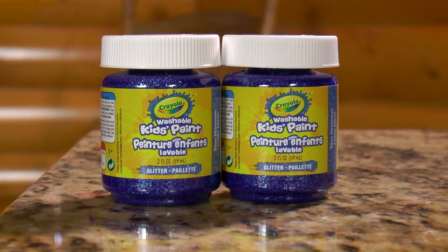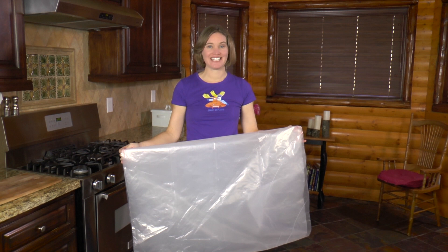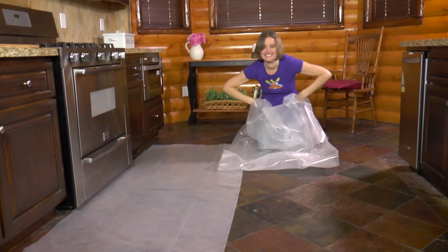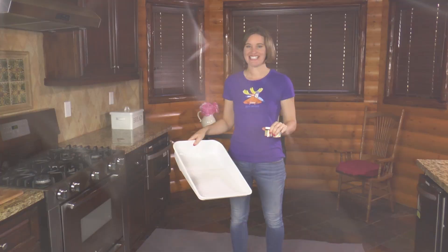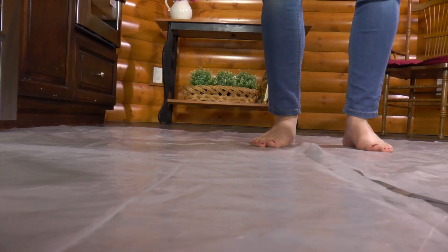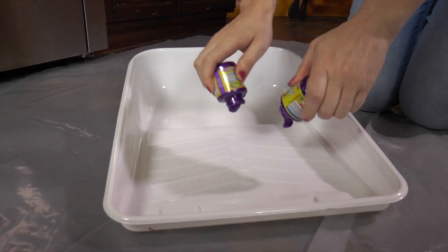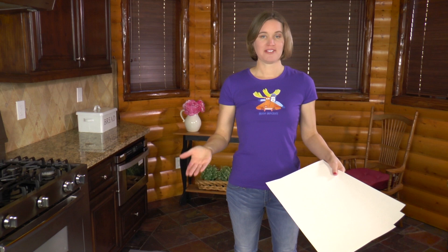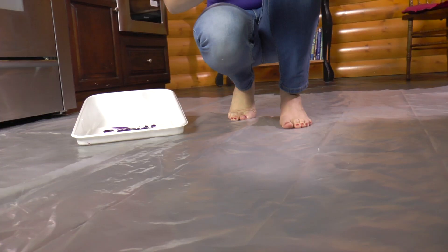For the first step, let's put down the plastic sheeting so we don't get paint all over the kitchen floor. For the next step, we'll put down the paint tray and fill it with purple paint. I'm using sparkly purple paint, but you can use any color that you want. I'm going to put a few pieces of watercolor paper down on the floor because your footprints might not turn out the way you'd like the first time around, so it's good to have more than one option.